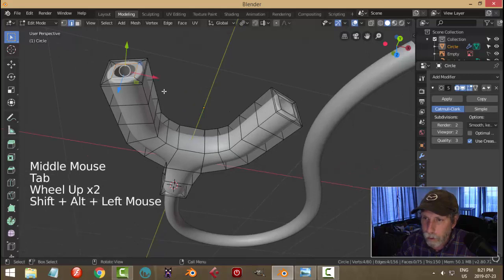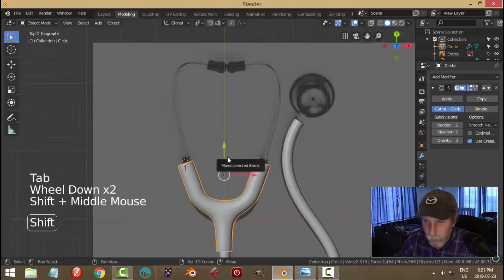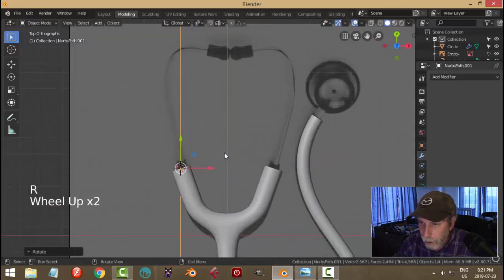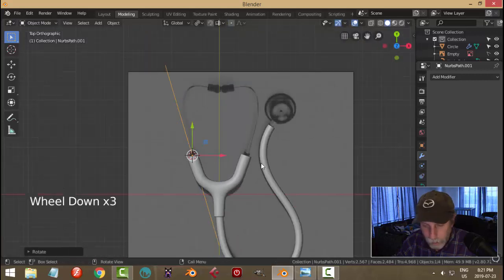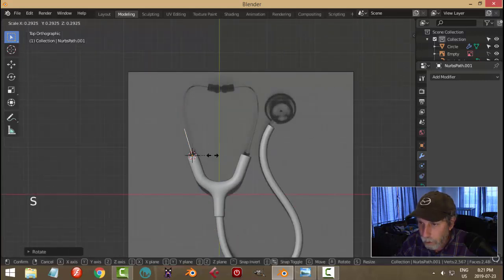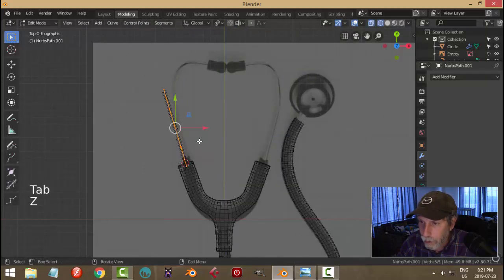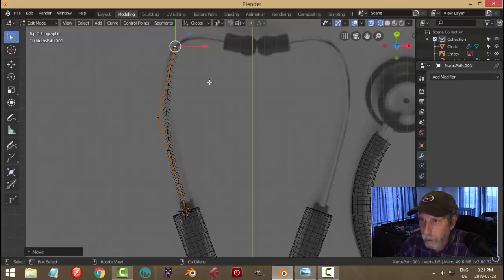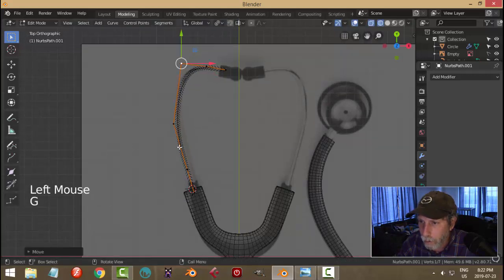I'll shift-alt click that edge loop, shift-S cursor to selected, look back from the top in object mode. Shift-A, curve path again — rotate Z 90 and rotate in Z again to try and fit it. Scale it down and move it with G. Go into edit mode, even wireframe to see where things are. Grab this end and start pulling it up. Hit E to extrude, come around E, and try to match the curve.